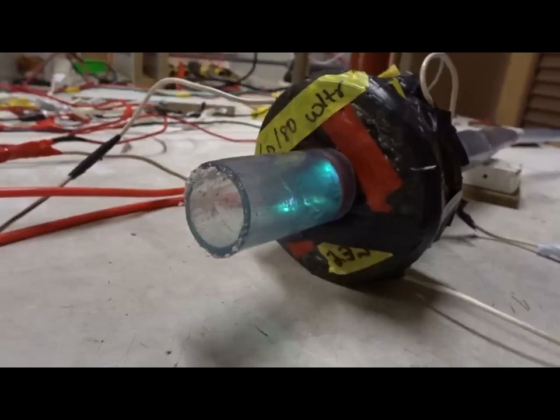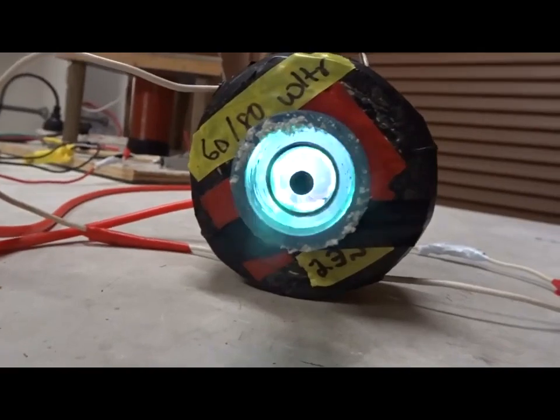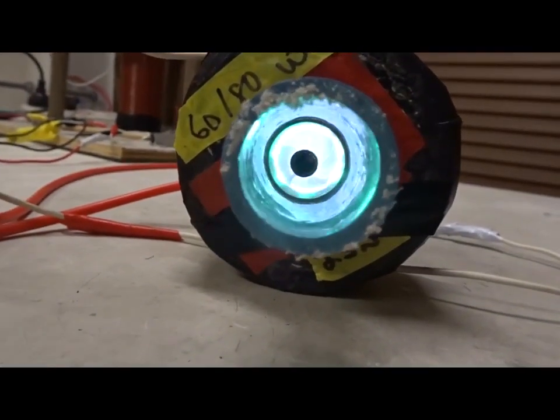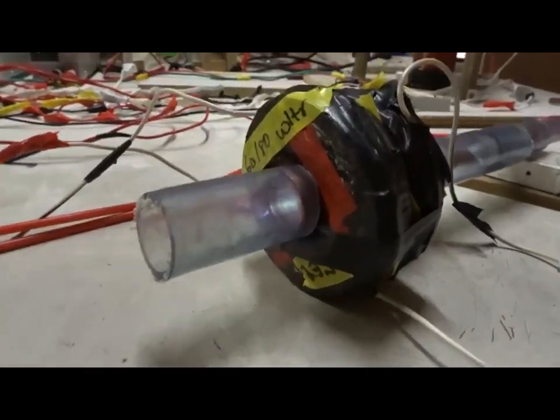We're going to have all DC from the power supply and the electromagnets, but argon ions will be outside. You can see the blue argon. One more time, we'll have argon ions inside.